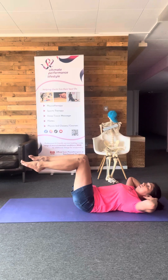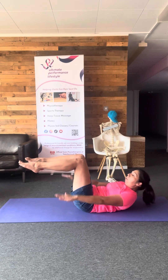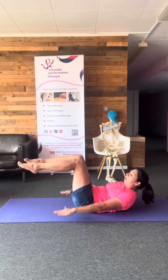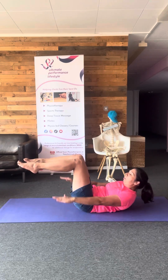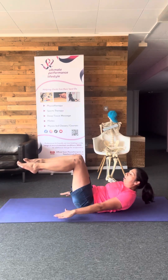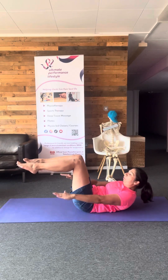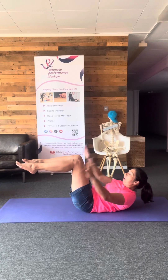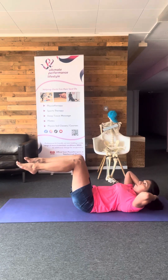Hands cradling your head. Coming up, hands by your side. Pulsing, pulsing, pulsing. 10, 9, 8, 7, 6, 5, 4, 3, 2, 1. Hands cradle the head and back down.